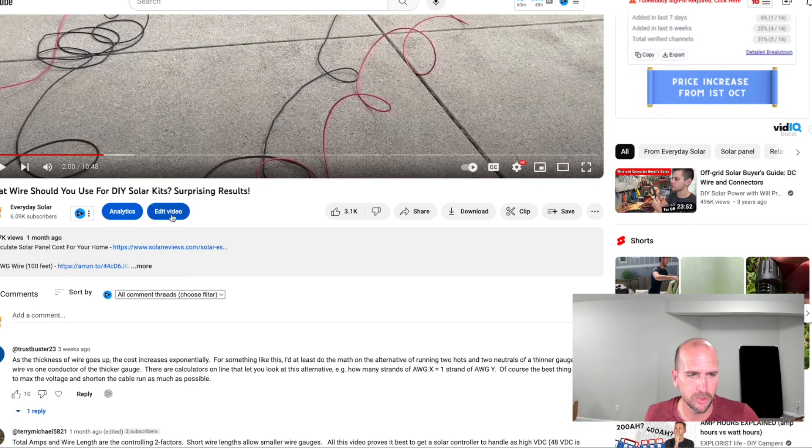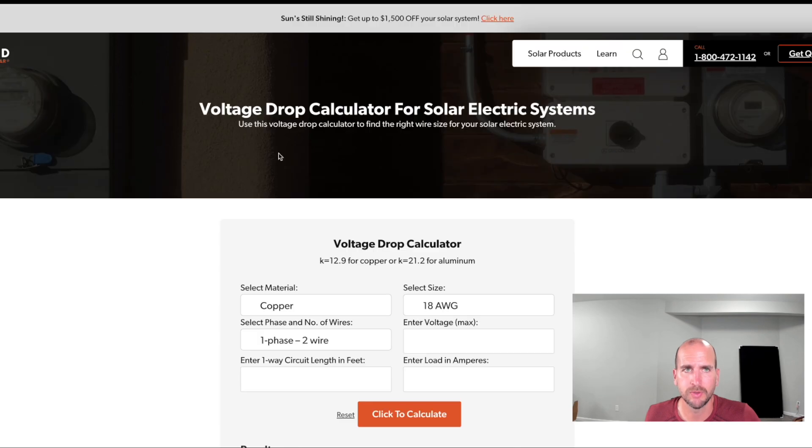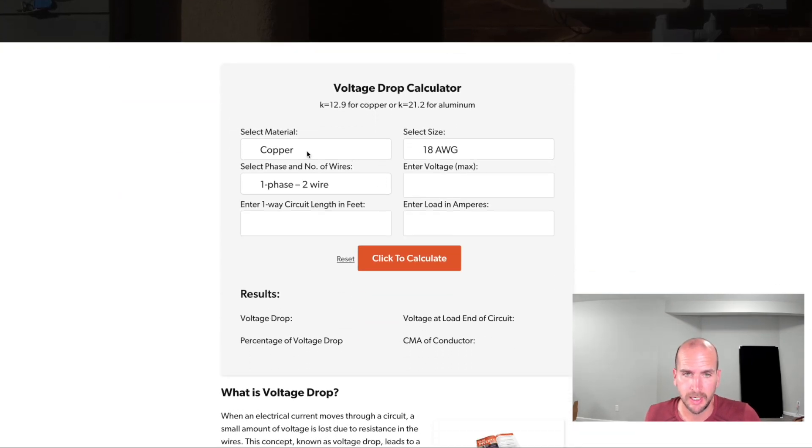Let's get an estimate of our expected power loss and compare it to real-world results. You can find the link to the calculator below the video. In the calculator, I'm selecting copper, 10-gauge, two-wire. The Thunderbolts are 18 volts each, but with two in parallel and two in series, I need to use 36 volts — the maximum I should be seeing today. I set the wire length to 185 feet one way; you don't need to add positive and negative separately, just one way — it's already built in.